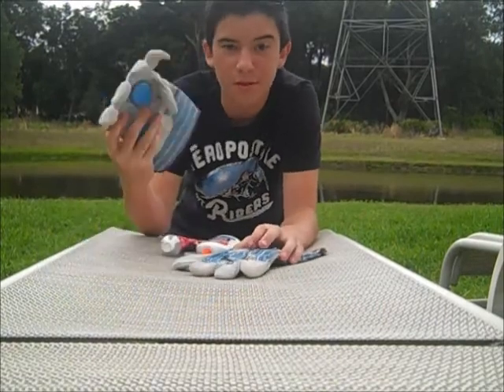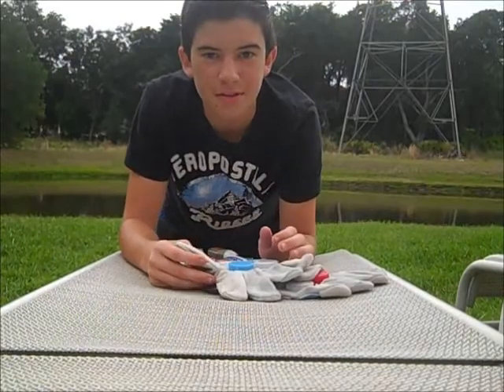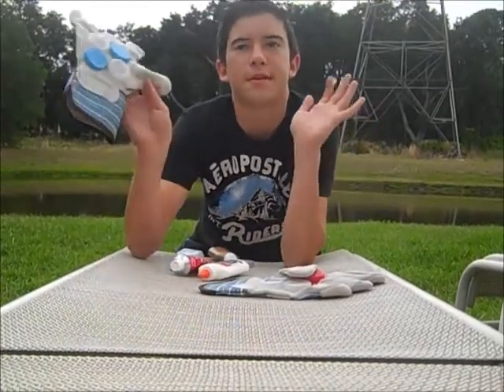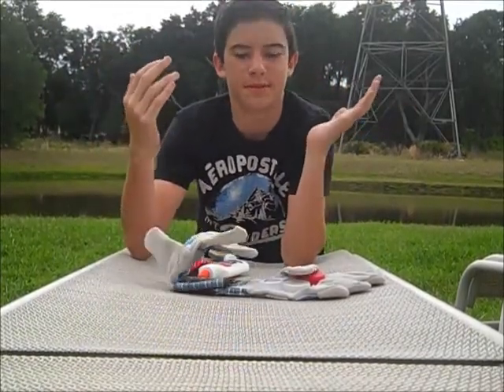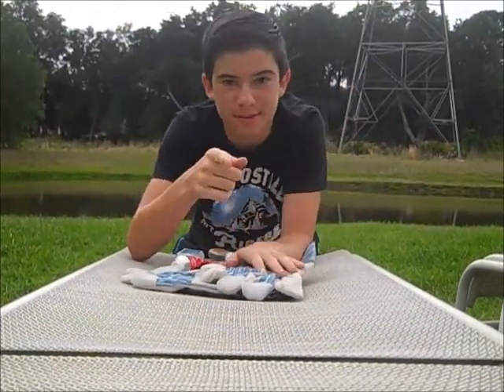These gloves are only a dollar and they work perfectly. You're probably saying to yourself, oh, this is just some old sliding glove, it doesn't even work with bottle caps and it's going to break immediately. Well, I'm going to tell you this — it works and I have proof.